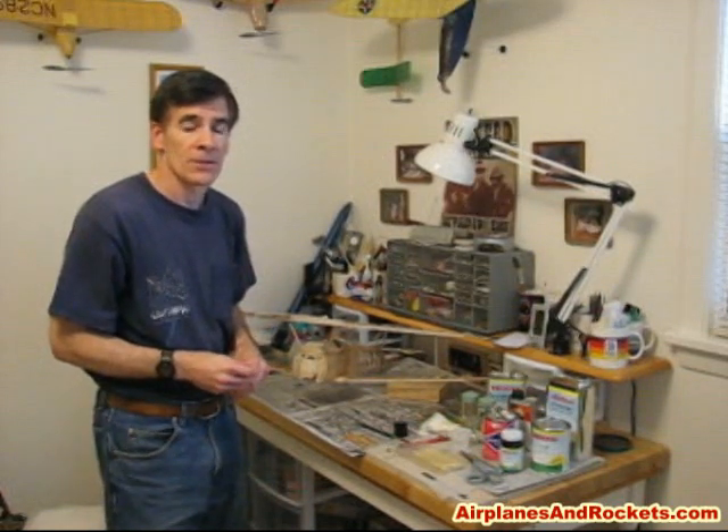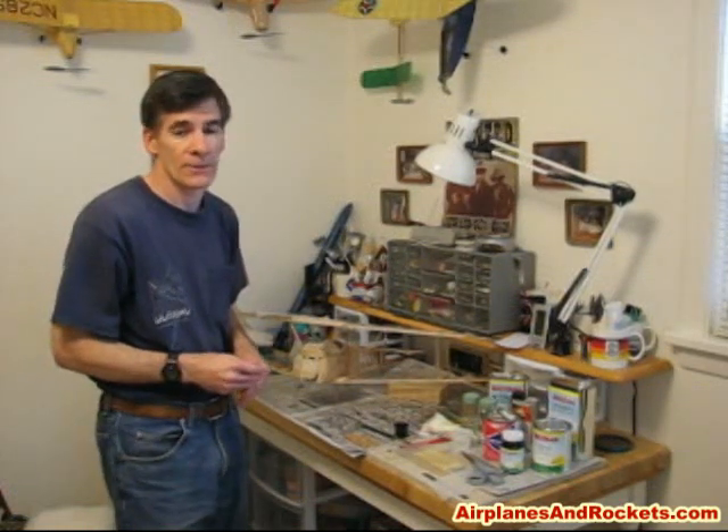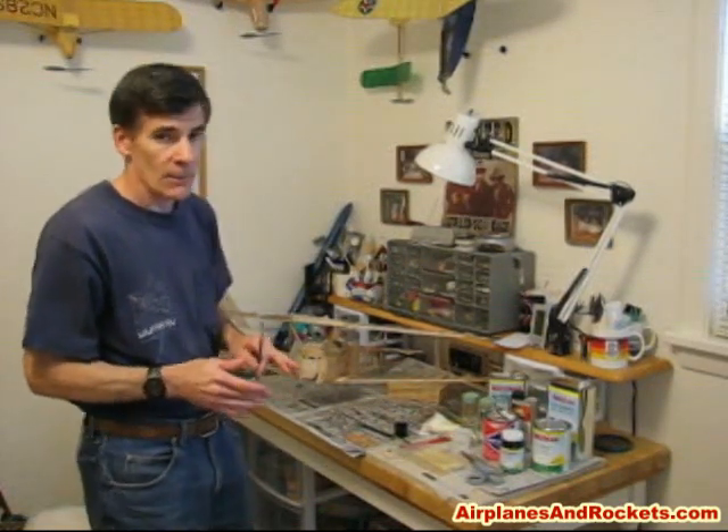Hi, I'm Curt Blattenberger with the airplanesandrockets.com website and we're back on the third installment in the series showing how to cover an airplane with silk span and dope finish, or silk span and tissue.